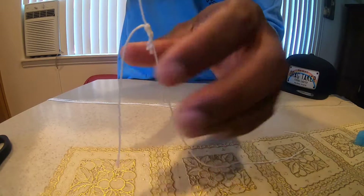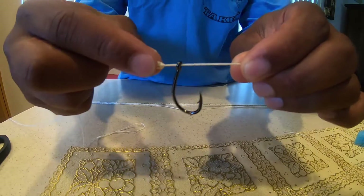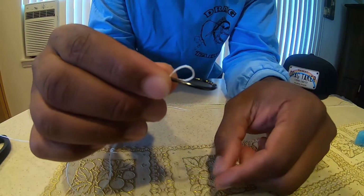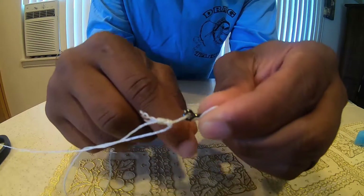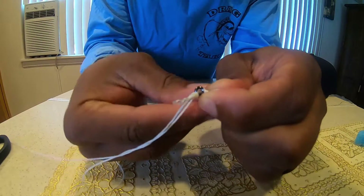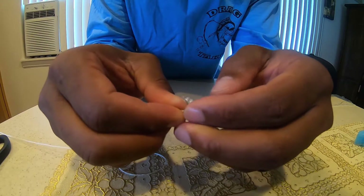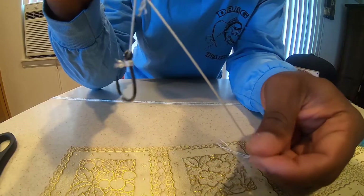Now this is what you'll tie your hook to. Run the hook through like that. Then from there, we're going to snap it, wrap it around, make it so it's like that. Then take this free end — one, two, three — take it, go through here, and pull it tight. That's what you're going to have right there.